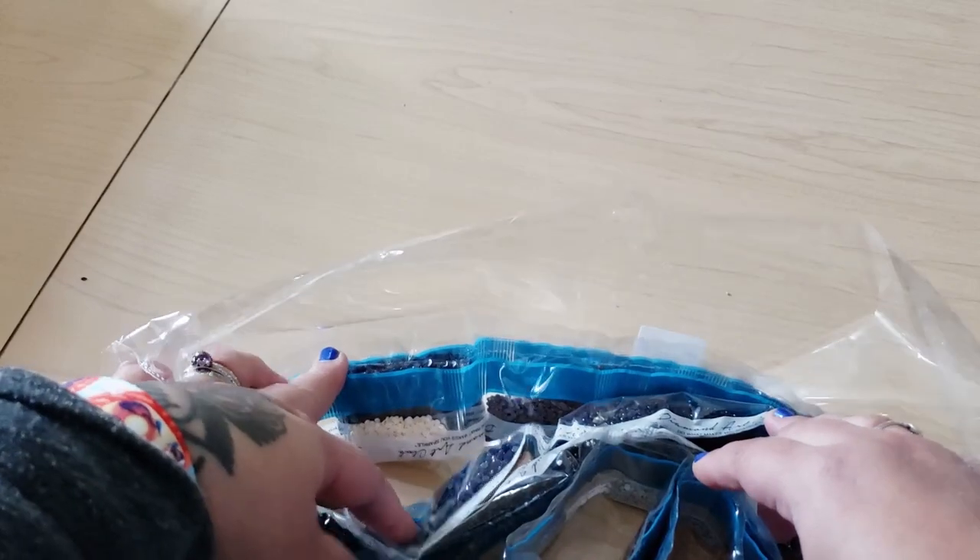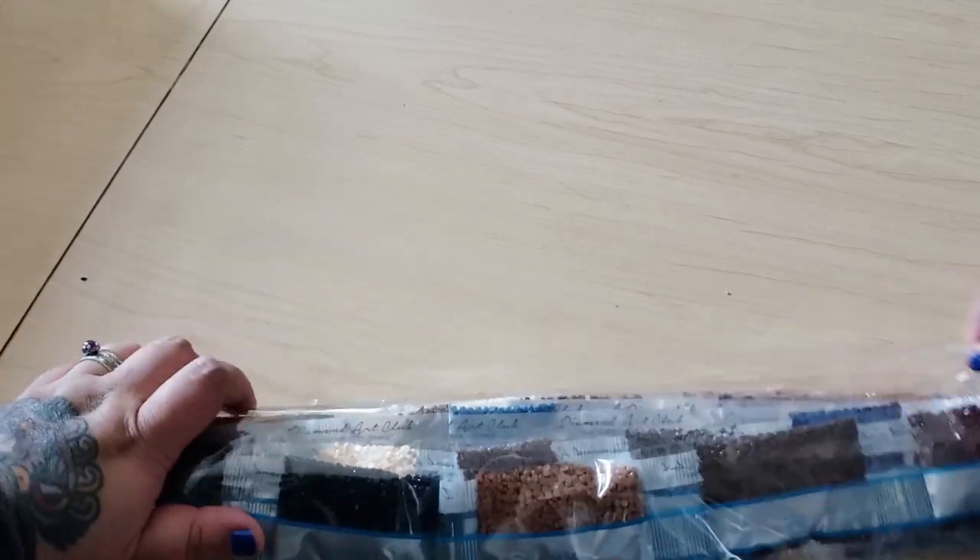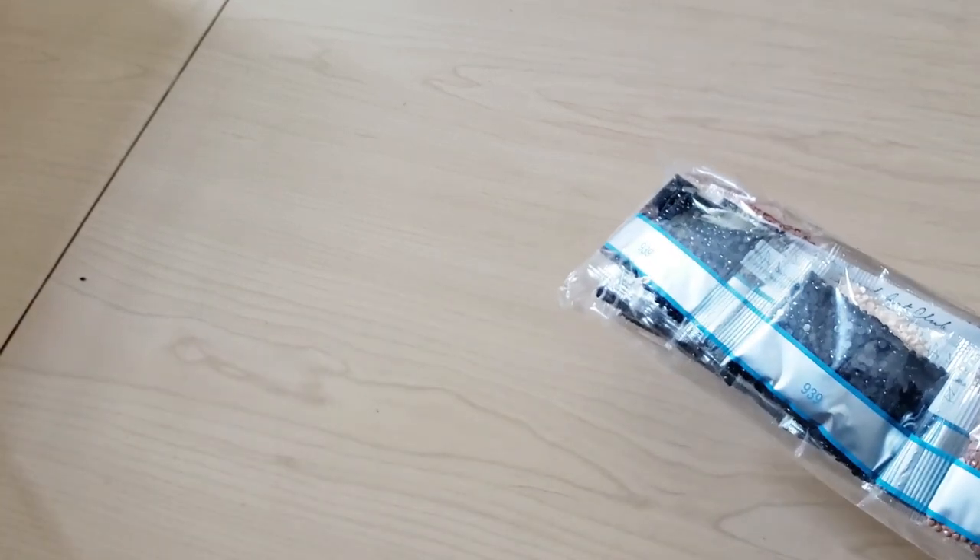There are two ABs, but it doesn't look like there's a lot of them. So I might be blinging up this kit depending on what I plan on doing with it — I might actually do this one next. Those are the drills. Now let's look on the canvas where the ABs go. Symbols one and two on the canvas are going to be the ABs.